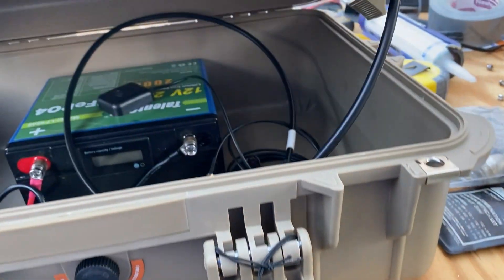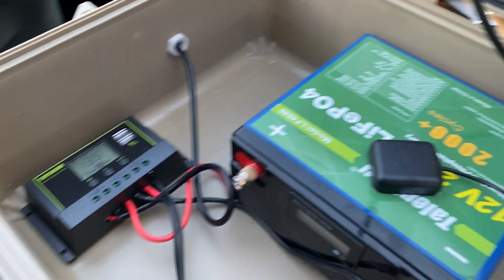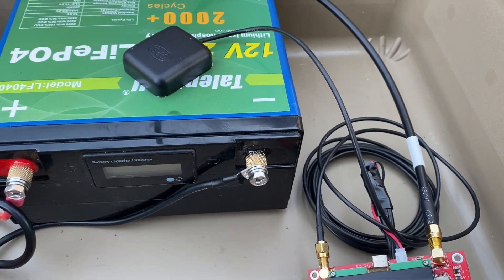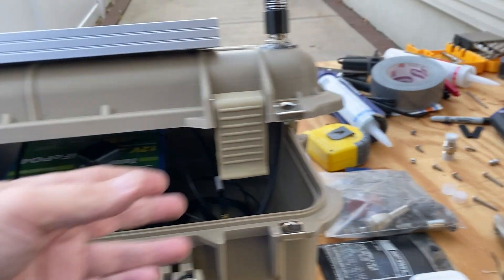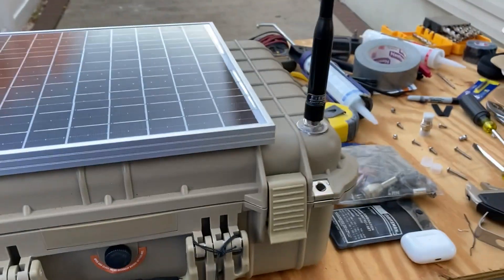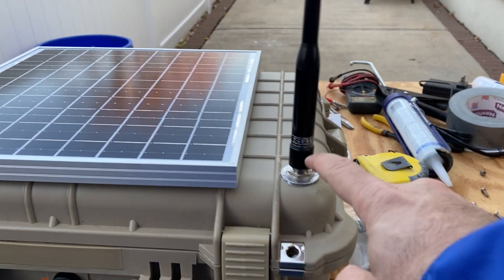We open the box — inside we have the battery, the solar controller, and the CSN Technologies iGate Mini 2 with our GPS antenna. We mounted the solar panel through the top of the box and siliconed it. The barrel connector is right here, and if we need to use this on a different type of antenna, we just take the external antenna off and you can screw a regular cable onto there.